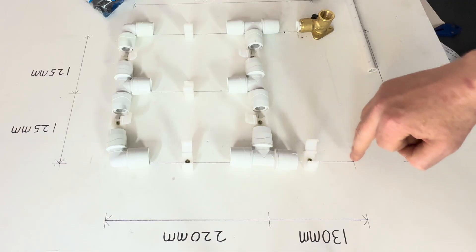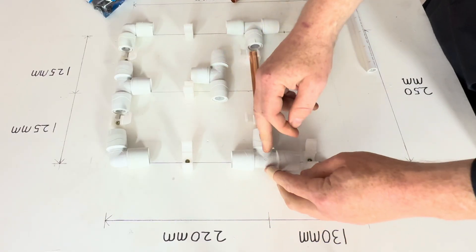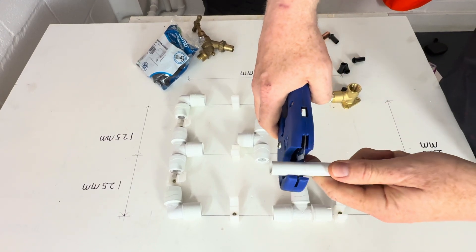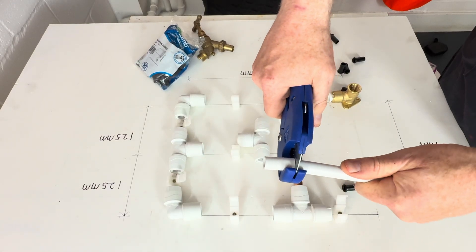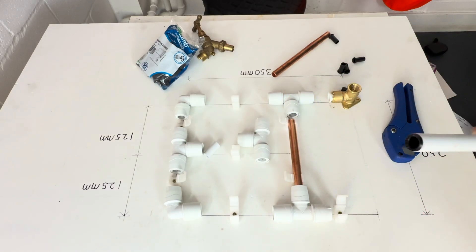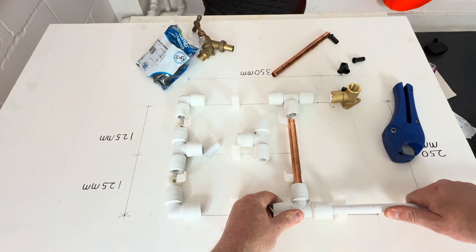I'm going to do this piece of pipe here first, using a piece of copper just to hold it in place. Keeping this first one simple: we're going to cut it on the K as the manufacturers recommend, insert the stiffener, and push this pipe all the way until we can't see the next K — like that.